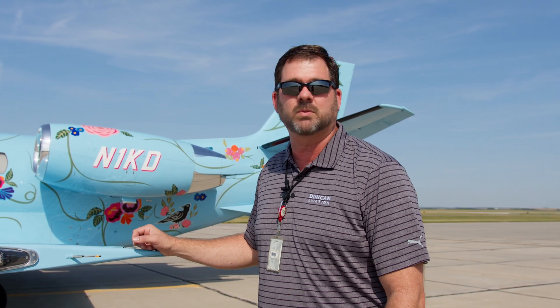Hi, I'm Nate Klinke and we're out here in Lincoln, Nebraska with Duncan Aviation out on the ramp. And behind me you can obviously see a most recognizable airplane — it's our 560XL with a beautiful paint job.